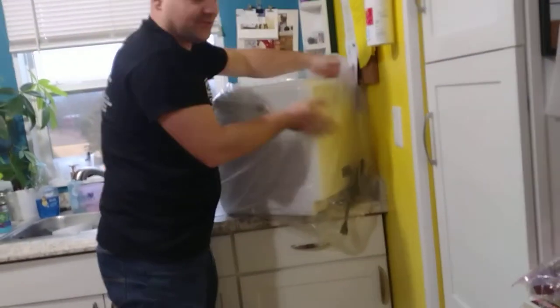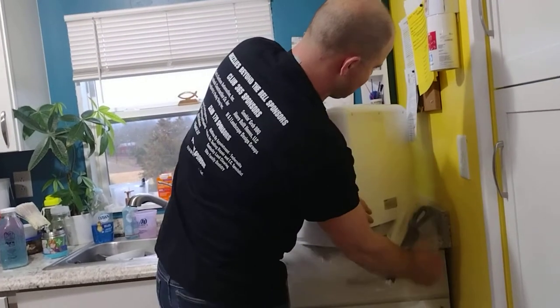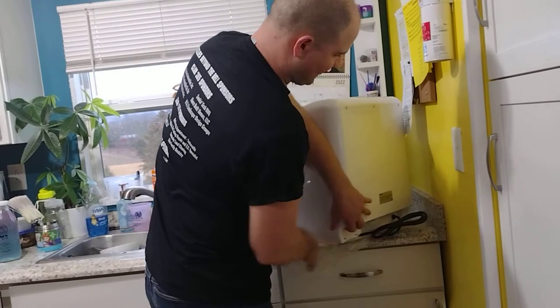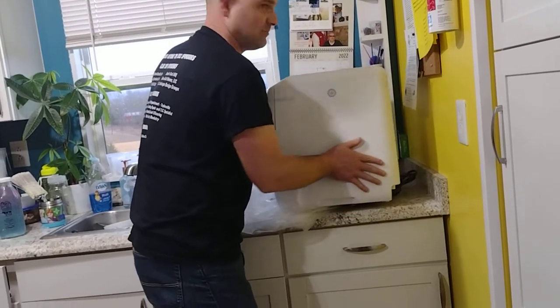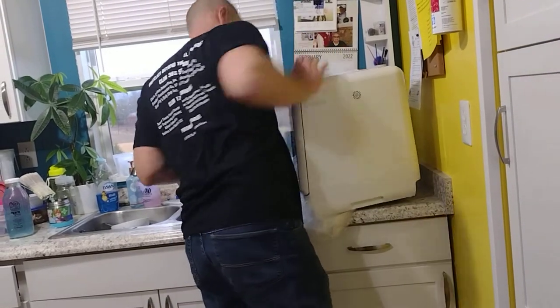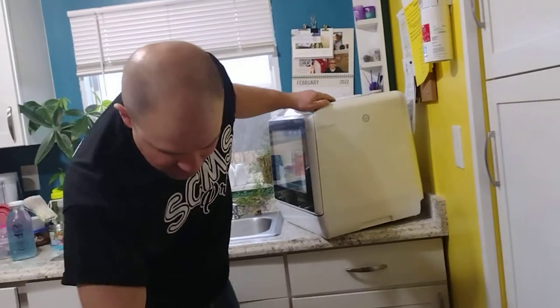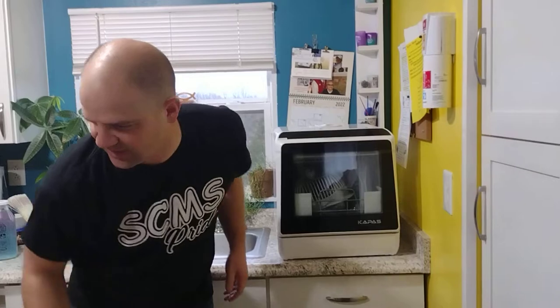Not too heavy actually, not bad. I was expecting it to weigh more, but it said it was 26 pounds or something like that. Pretty big for a small counter, but if you've got a small kitchen it's better than having to give up a whole cabinet. Let's get this box out of the way so the camera lady can come take a close look.